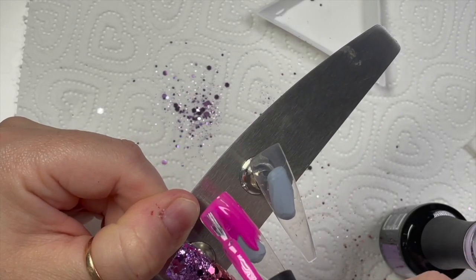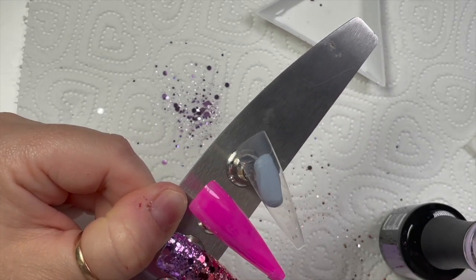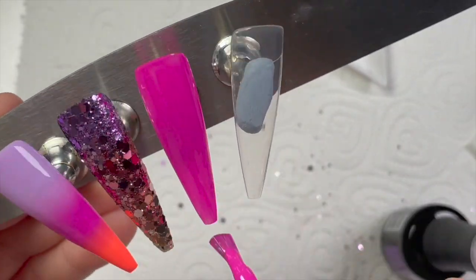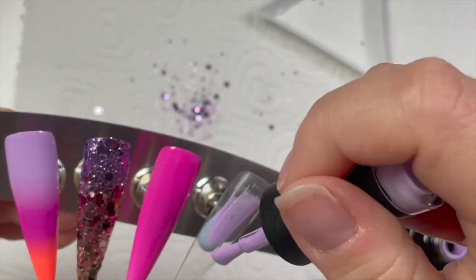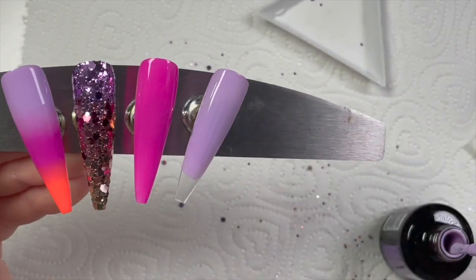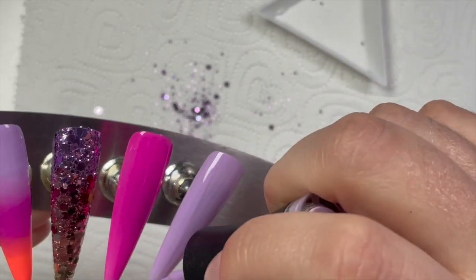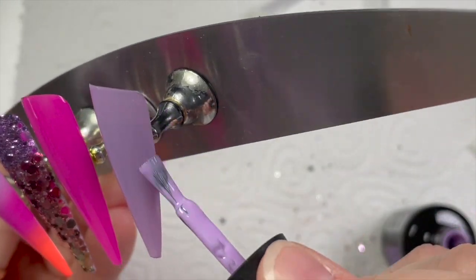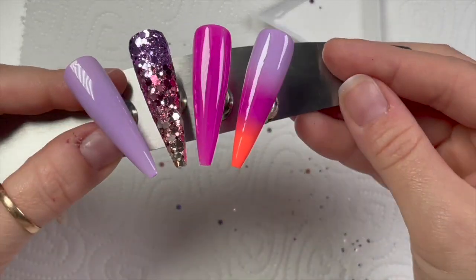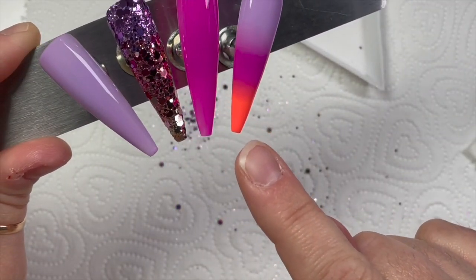I noticed I'd forgotten to put the ombré nail in to cure, so I quickly popped that in. The other two nails are going to be one full color each — Pink About You and Lilac You A Lot. They didn't need any crazy designs, but I did think of something else last minute that I really liked. Looking at them, the orange just didn't look right, so I took Pink About You and put it on the bottom of the nail — just one coat.